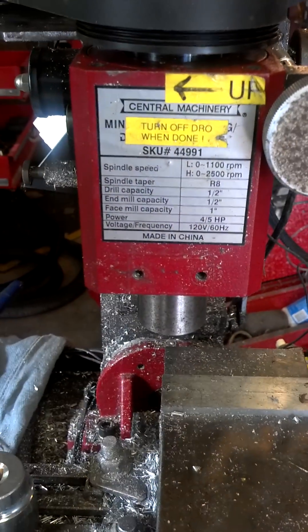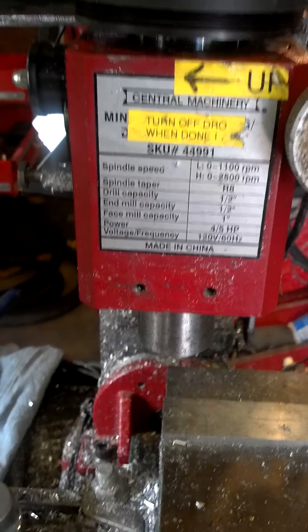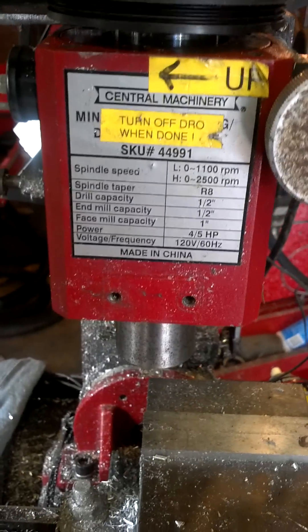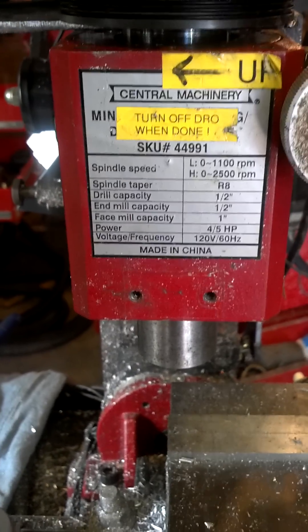Hey, how you guys doing? I'm USMCDoc14 from JKowners.com and Pirate4x4.com, doing another instructional video for you. This one is on the Harbor Freight Mini Mill Model 44991, also known as the Sieg X2 clone.